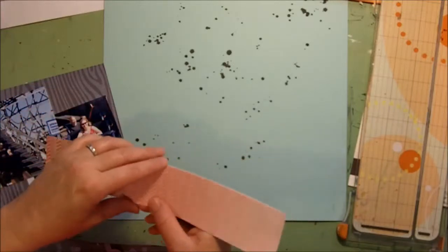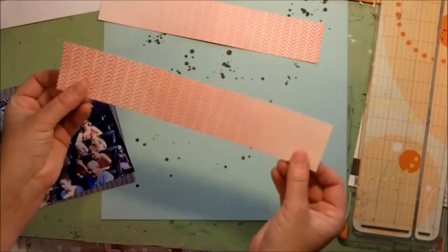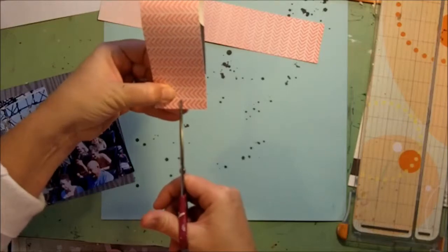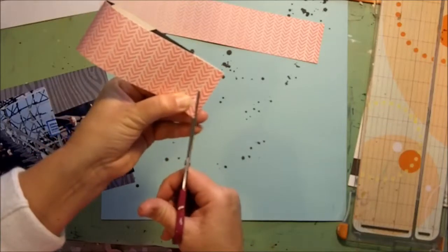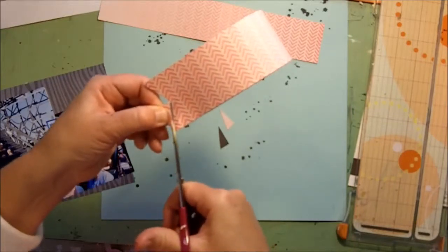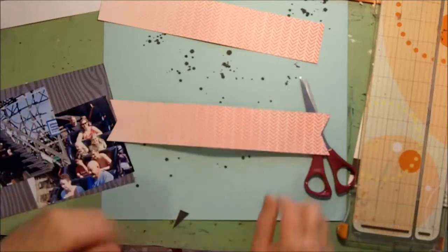Before I go any further, I thought I would show you how I notch my banners. I learned this from Jennifer Gallagher. She takes her strips and folds them, lines up at the bottom, takes her scissors and makes the central cut, then goes from each corner to that central bit — and just like that it creates the notch. And you've got perfectly notched ends.